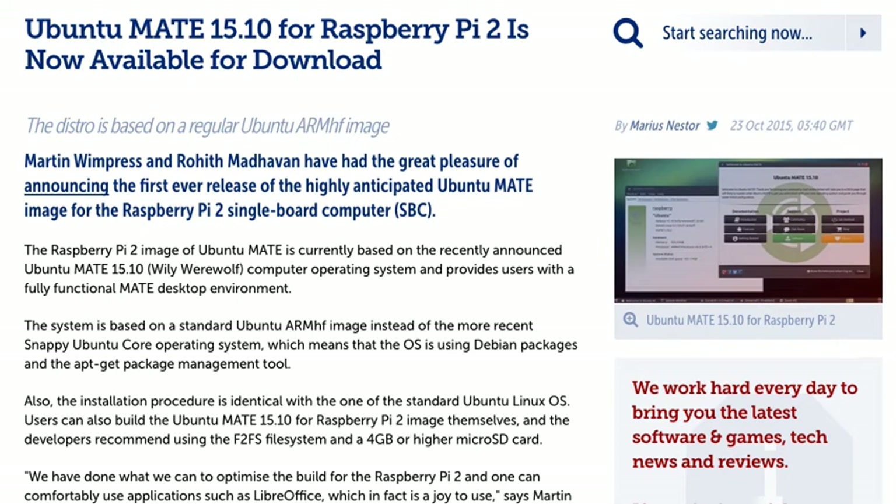Ubuntu MATE 15.10 for Raspberry Pi 2 is now available for download. Martin Winpress and Rohit Madhavan have had the great pleasure of announcing the first ever release of the highly anticipated Ubuntu MATE image for the Raspberry Pi 2 single board computer.